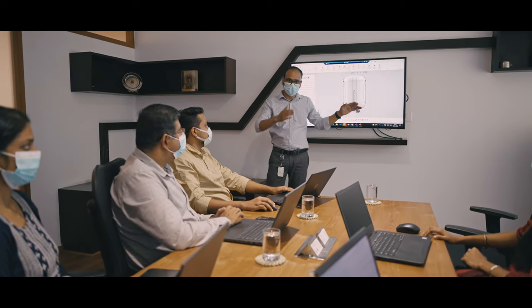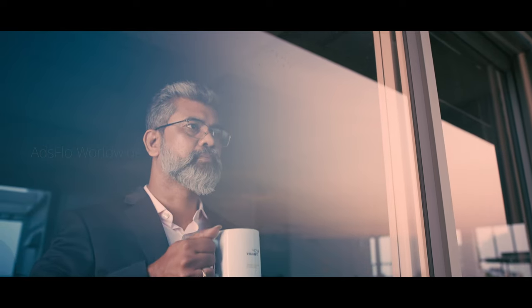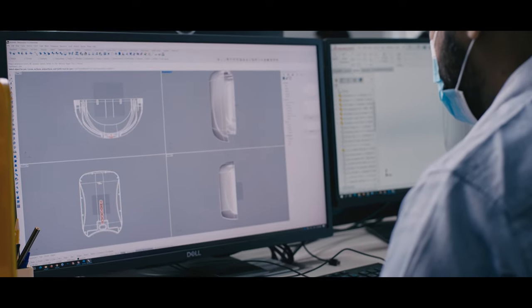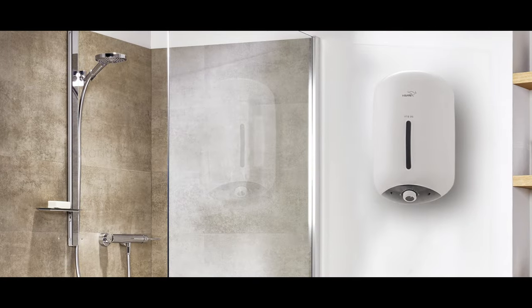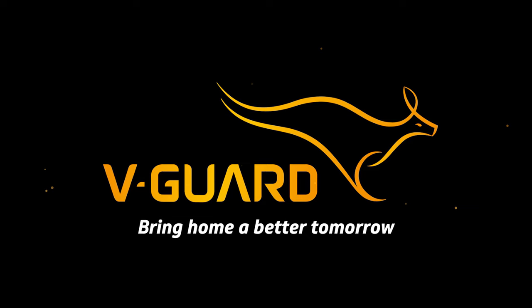Best at what we do. We set higher benchmarks year after year. We imagine. We create. We deliver. V-Guard — bring home a better tomorrow.